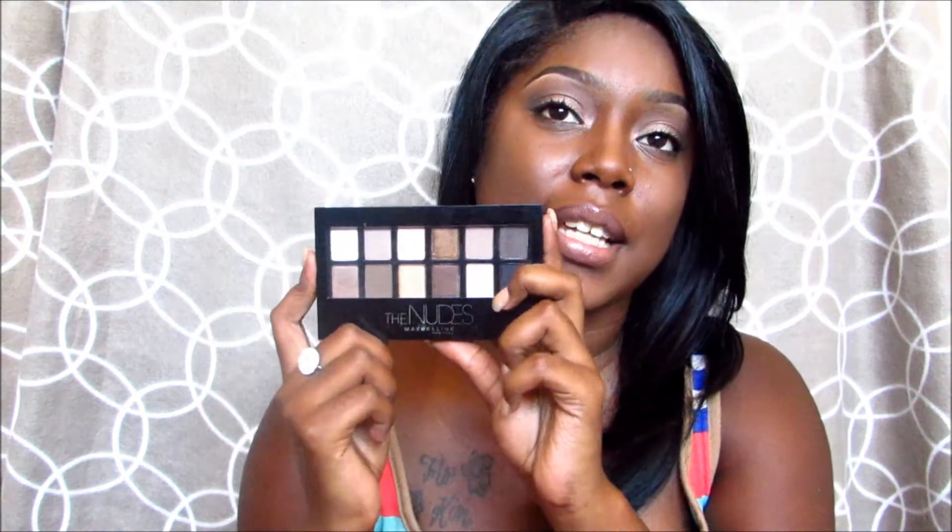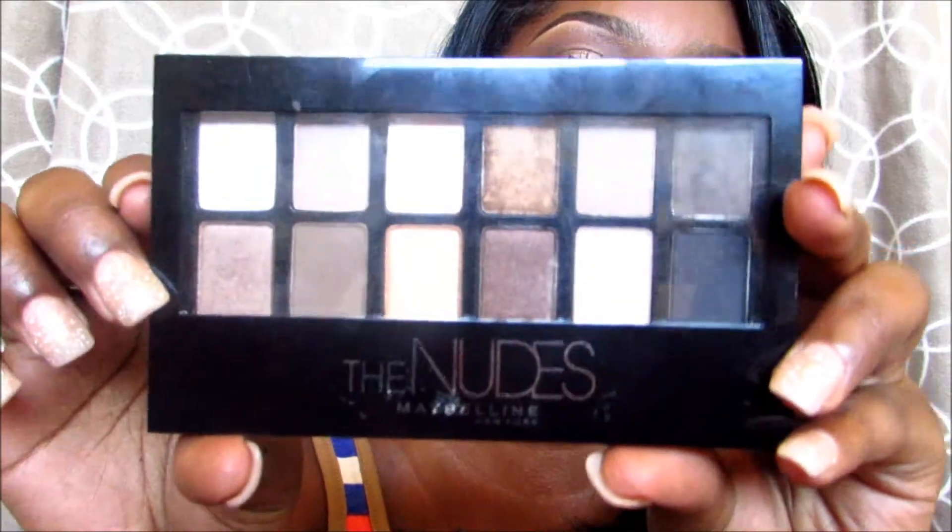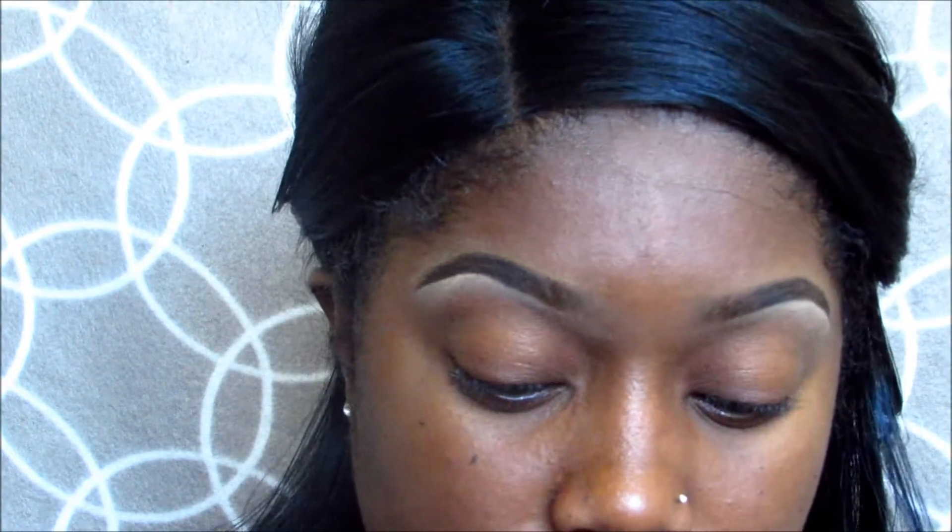Hey divas, so today I'm here to share with you a quick eyeshadow demo with this palette — this is the Nudes Palette by Maybelline. It's a very quick demo, it is not a tutorial, and I'm also going to give you my first impression at the end of the video. So if you are interested, then stay tuned.